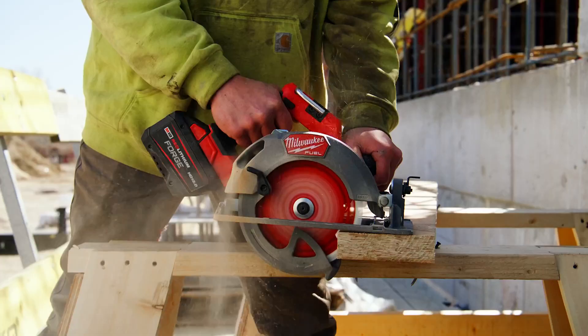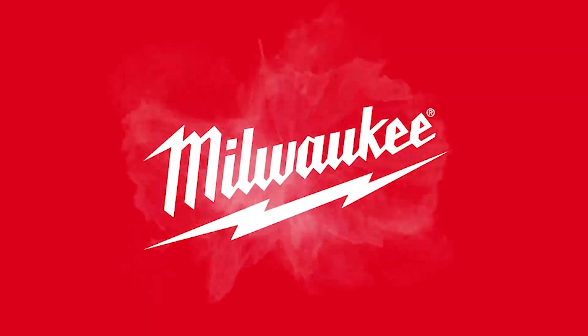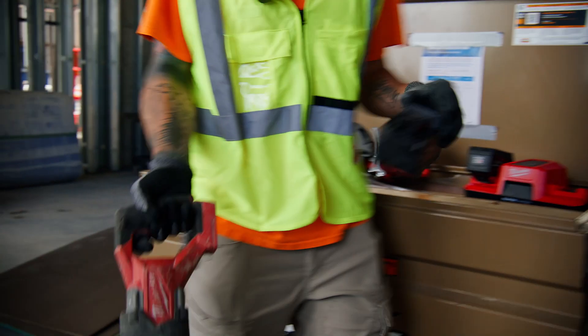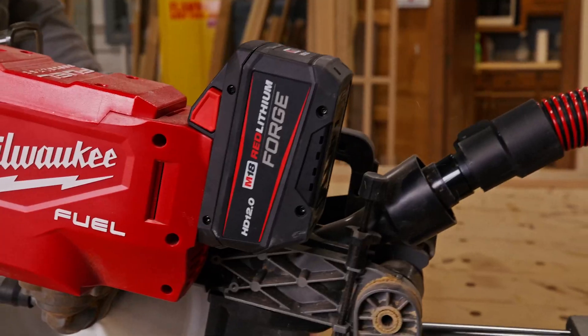We try and keep our days flowing from one job to the next, and so if we're able to have batteries charge faster, it definitely makes a big difference. With the forged batteries, you get more output, longer battery life, and more power from it.